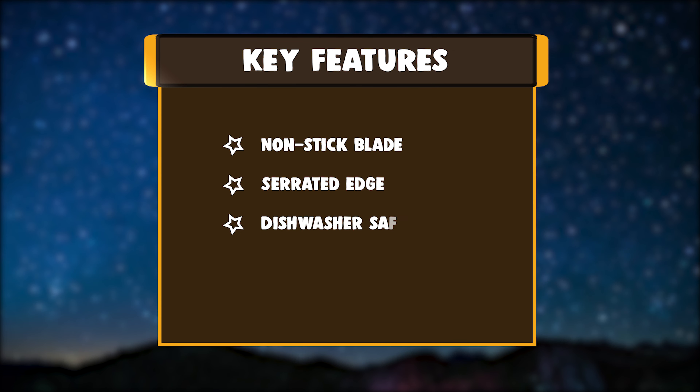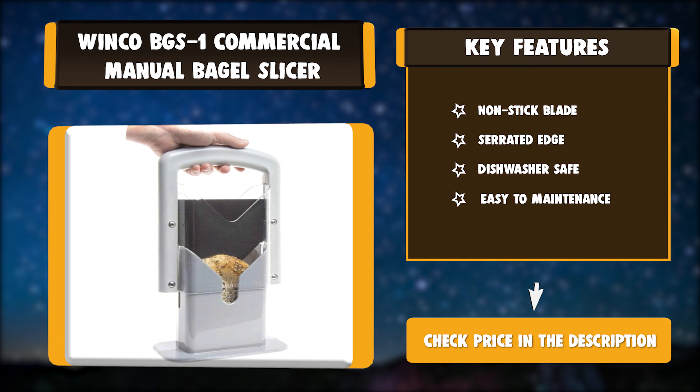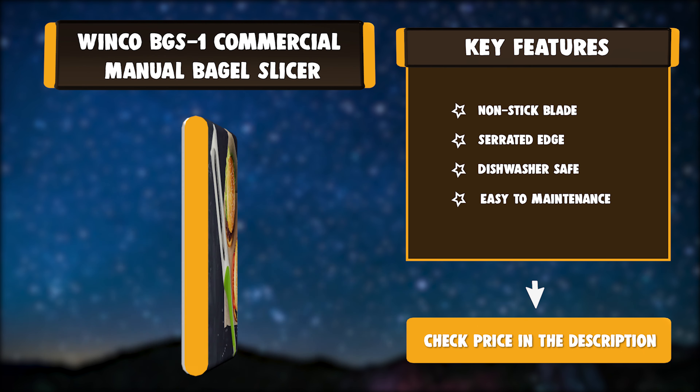Key Features: Non-Stick Blade, Serrated Edge, Dishwasher Safe, Easy to Maintain.